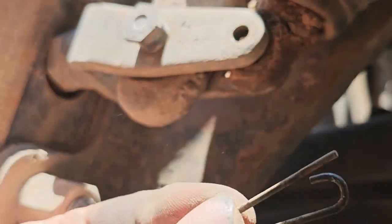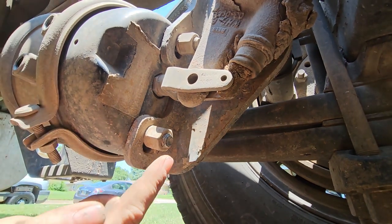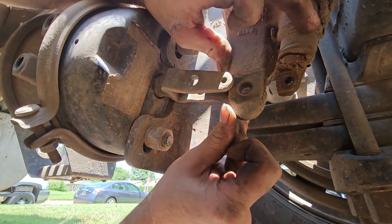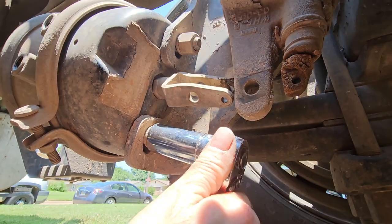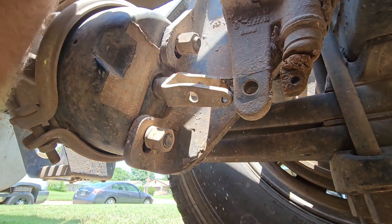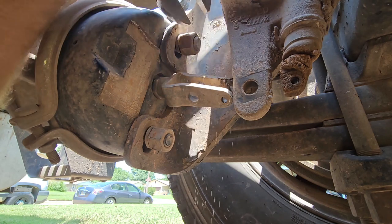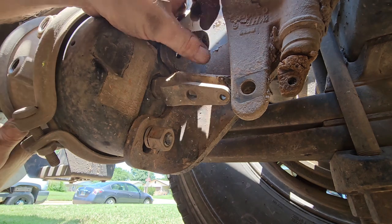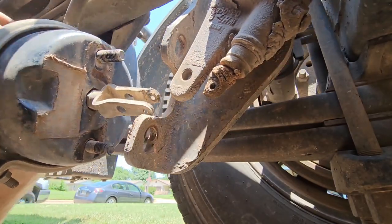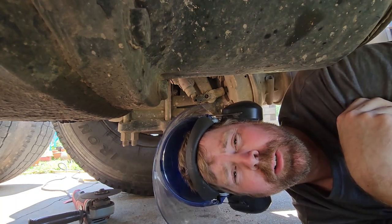Pull that pin out. Now this one is fully released so we can go ahead and take these two bolts off — these are 15/16ths — and then that thing will be good to take out. The slack adjuster is right in the way. I need that 15/16th ratcheting wrench. Well, you didn't think it was going to be that easy, did you? That sucked — it took way too much time.